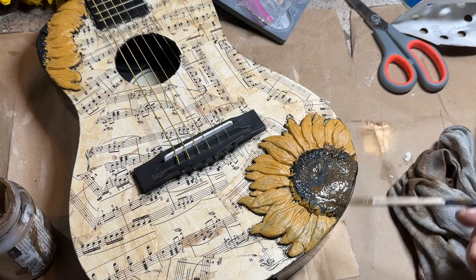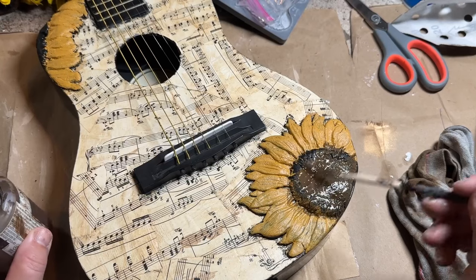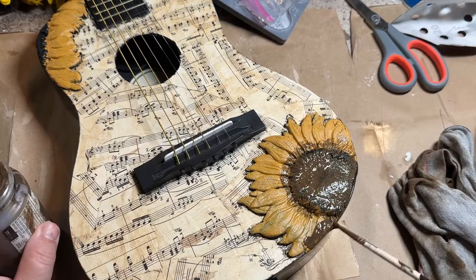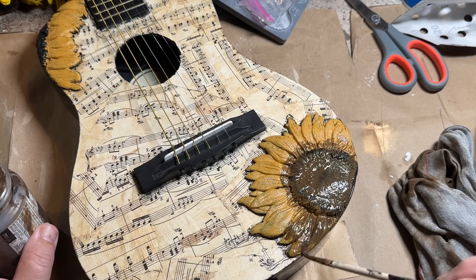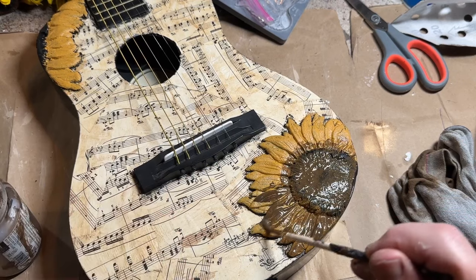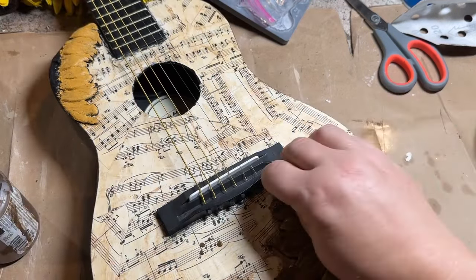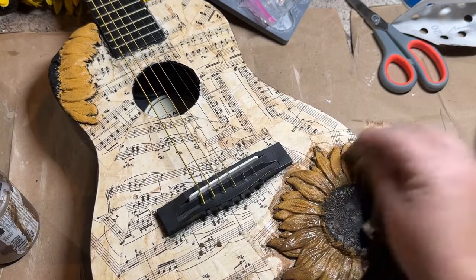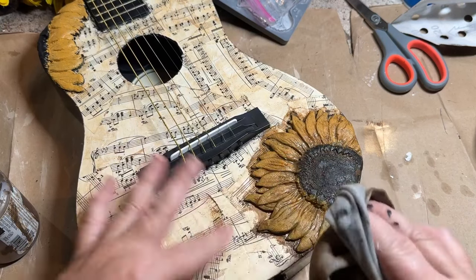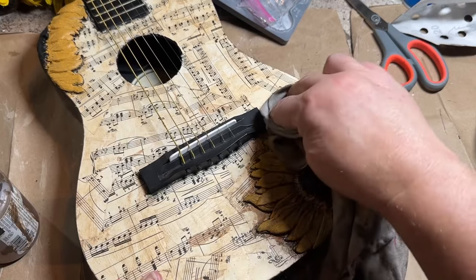I put the black in the middle and then kind of wiped it back so it wasn't quite as dark. I wanted some of the white clay showing through, and when I put the antique wax on, it grabs onto that white and gives it a variation in color — it kind of looks like there are seeds getting ready to pop. So I'm adding antique wax to the flowers, the petals, everything I can. I want some of that antique wax to sit down in the little cracks and crevices, and I just dab it back. I did both flowers.